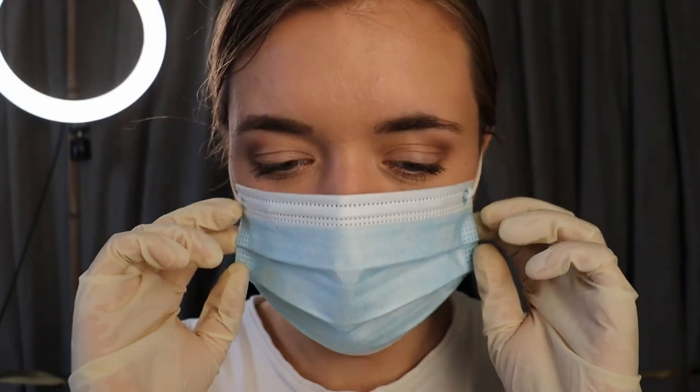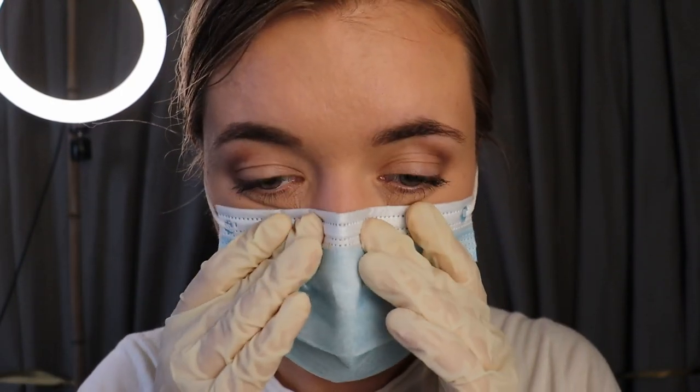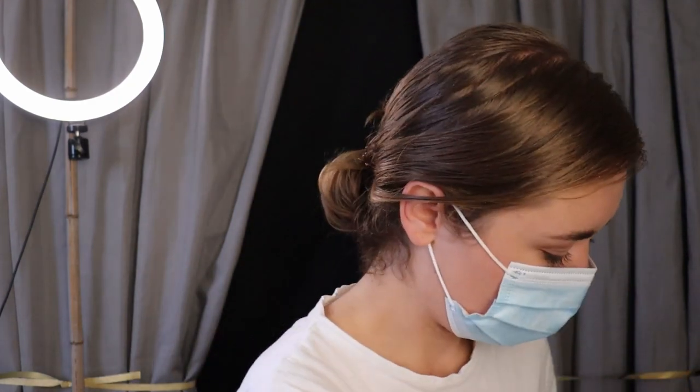I'm just going to put on my face mask for your protection. I like to welcome my patients with the face mask off so they can see my face, because you know, my job is kind of — you can only see my eyes. Okay, I already have my gloves on, so don't worry. And we can begin. Let me take good care of you.